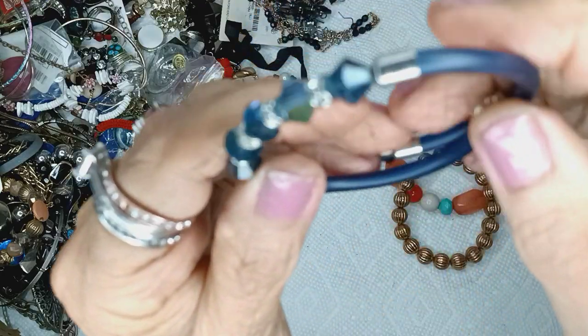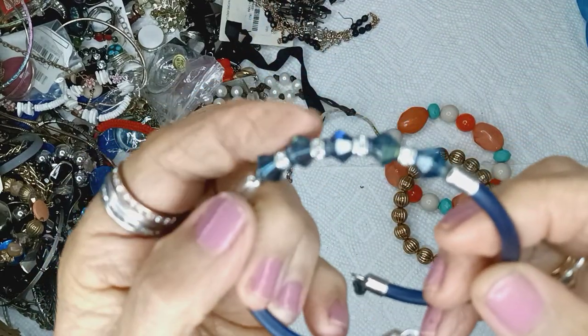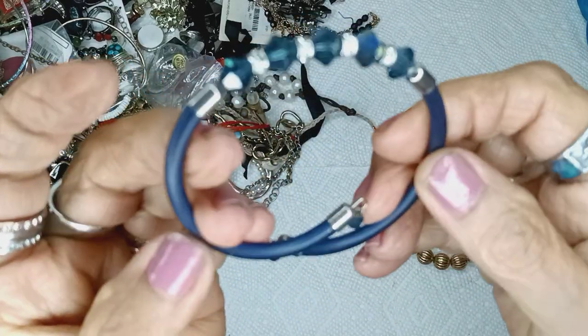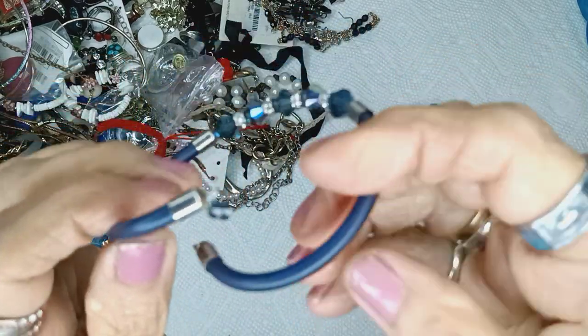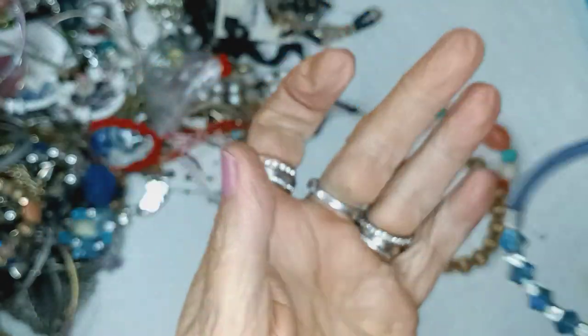These are navy blue bicones with AB on them — wow, all faceted. This is a memory wire with kind of a rubbery type of end — oh look, they finished the end, ain't that nice. That is very nice. Three bucks.